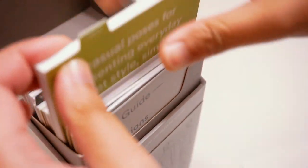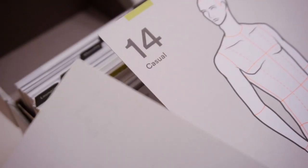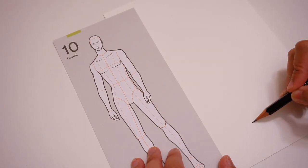Hi, everyone. Welcome to another video. As you saw, I just did the unboxing of Fashionary's latest product release, which is Poses for Fashion Illustration Men's Edition. And I want to thank Vicky from Fashionary for sending this product to me to try it out.